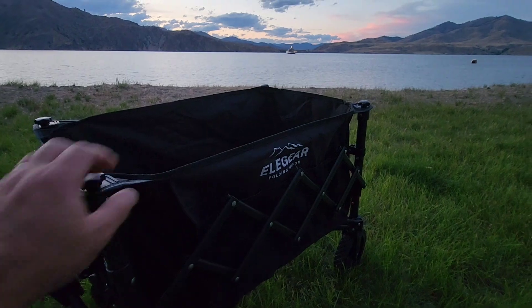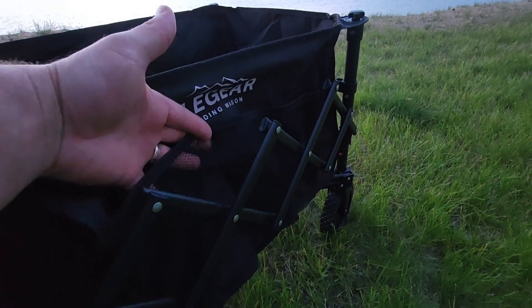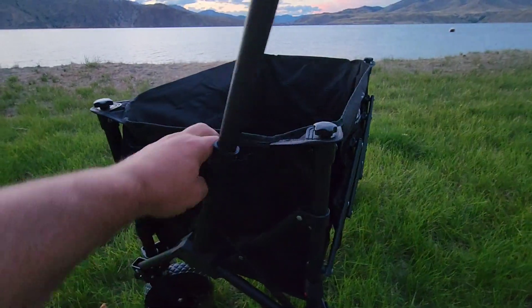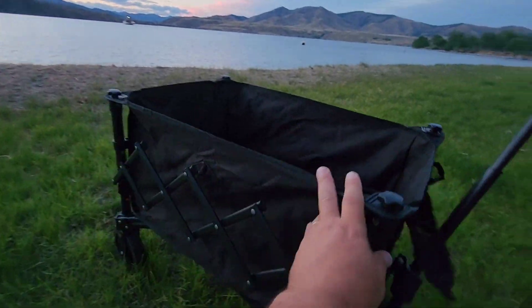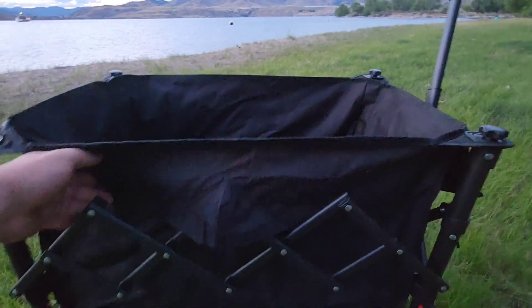You can put the wheels in the back if you would like — doesn't matter how. Lots of pockets: you've got pockets here, drink pockets in the front, and you have a metal cage.